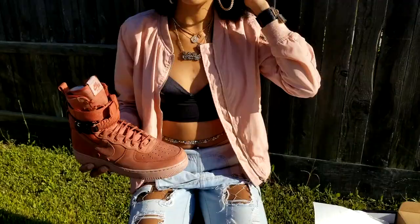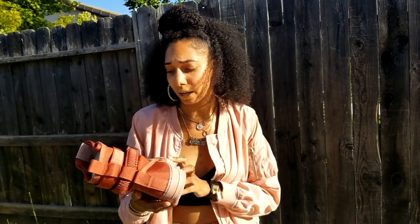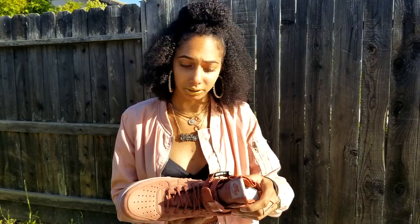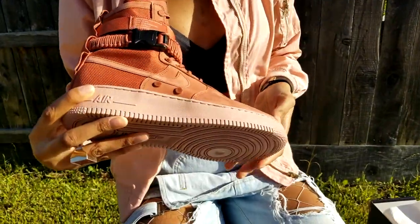I already put together a little outfit, just something lightweight, nothing major, because I want to see what it looks like on — see how I feel about the shoe actually on my foot. I don't think these are going back, real talk. I really feel like this is going to be almost the cop of the year. I've been doing my research, watched a lot of videos, seen a lot of pictures, and I feel like this is going to be my favorite cop of 2018. This is going to be hard to beat.